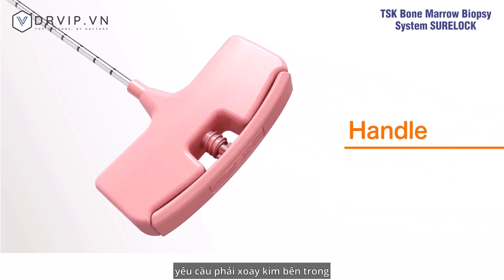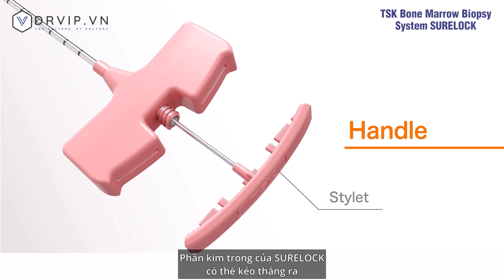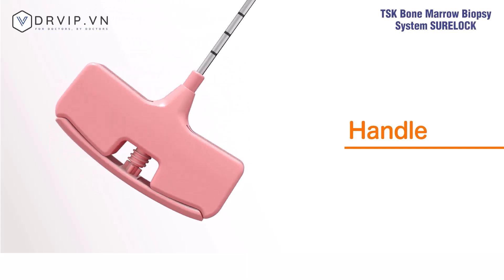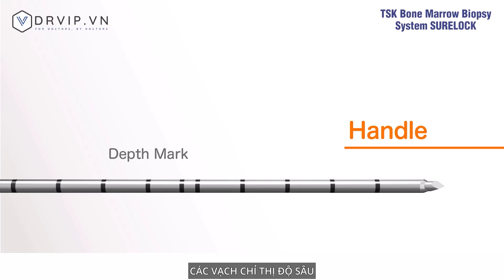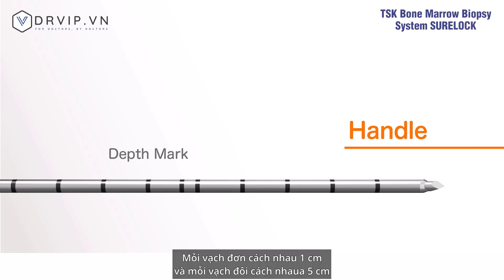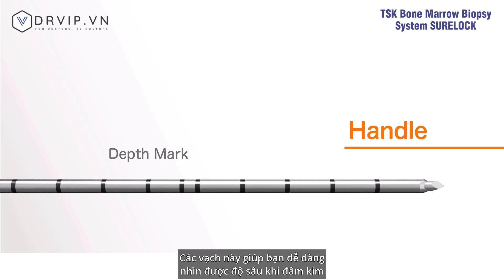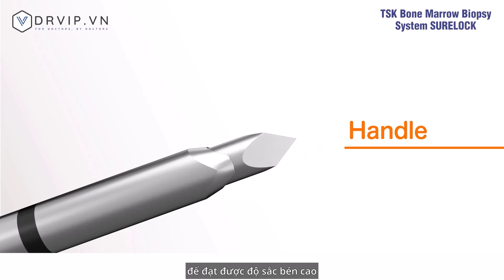Unlike locking type bone marrow biopsy needles that require rotation of the inner needle for removal, the Sherlock has a stylet designed to be pulled straight out. The depth marks — single lines at each centimeter and double lines at five centimeters — let you visually check the depth of insertion. The needle tip is processed for excellent sharpness using grinding technology developed over many years.